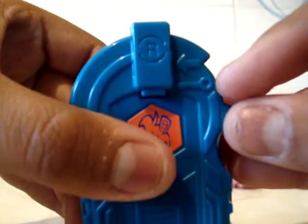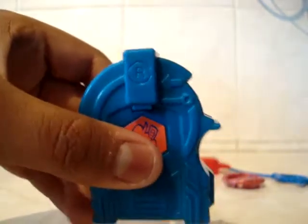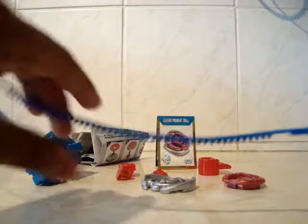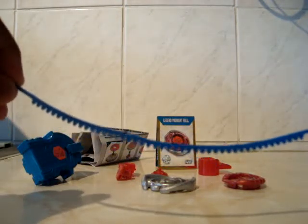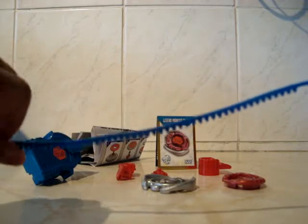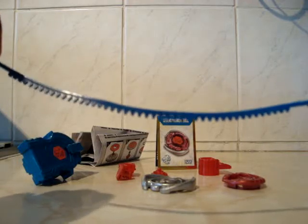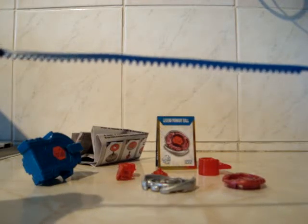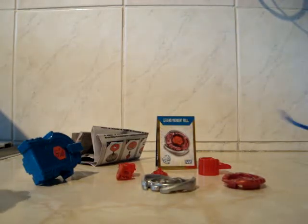Here is where it shows where the actual ripcord would go in. Here is the ripcord itself — it's blue, and you can see it's still a little bent. I might do a tutorial on how to straighten them out, but the easy way of doing it is just putting the ripcord in boiling water and straightening it out. So it's not too hard.